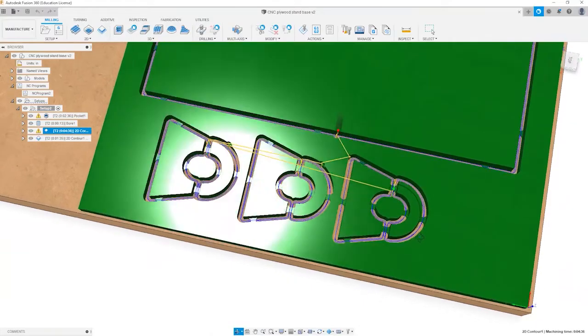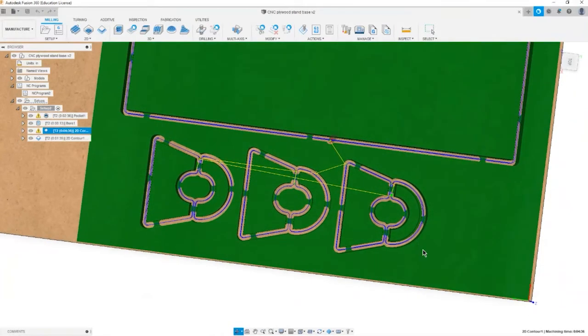Many issues that arise mid-job evidence themselves first by sound — another reason headphones are prohibited while operating the machine. If, for example, the bit was not adequately tightened in the collet, you'll hear the normal whine of the spindle start to deepen and chatter will become worse. This can happen quickly or slowly depending on the aggressiveness of the cut. You must stop the job, reset and tighten your bit, and redo your Z0 zeroing operation — otherwise, the extra-deep gouges will ruin your stock, your part, and probably break the bit or stall the motor.